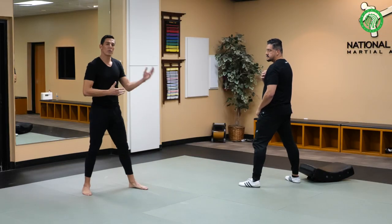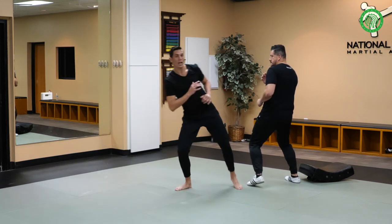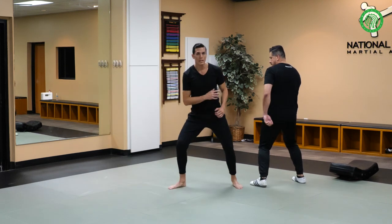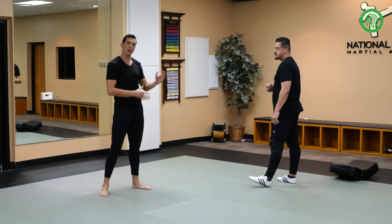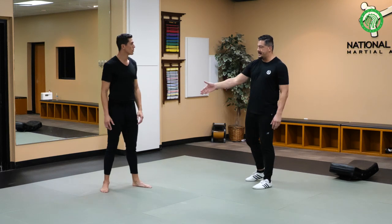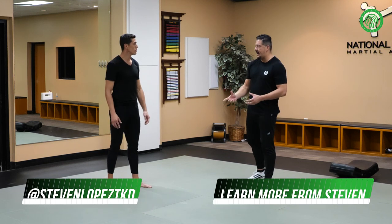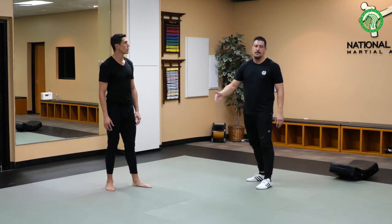We can do the variations where we're stepping forward, stepping forward, sliding — or we take one little slide forward, then slide forward with that side kick to the knee or to the body, depending on what opening you see. And that's what makes a side kick or a cut kick: all the variations and flexibility you have in incorporating different looks with checks, motions, and footwork.